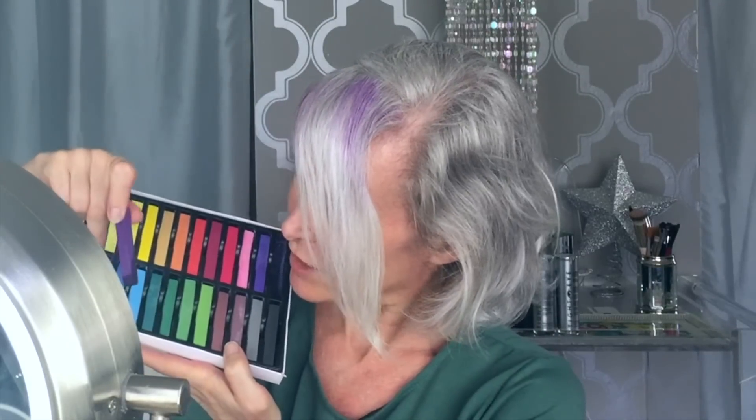So I'm using this purple, and I'm actually going to try some of this blue and see what happens. I know that's not at all a color that's in the wig, but why not experiment? Because that's what life is for, right?